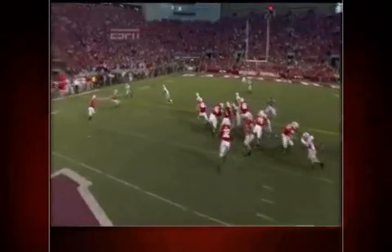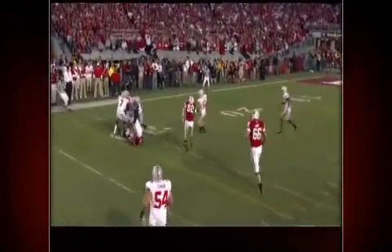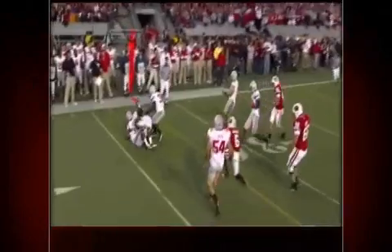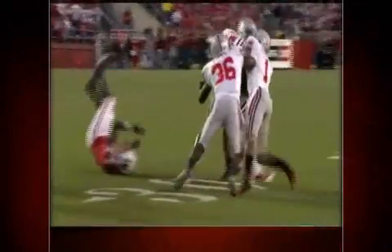Zone defense is about two things: reading and reacting. Once you read the play, there's no more thinking. Reactions must become second nature, otherwise you'll be watching the offense run up and down the field all game.